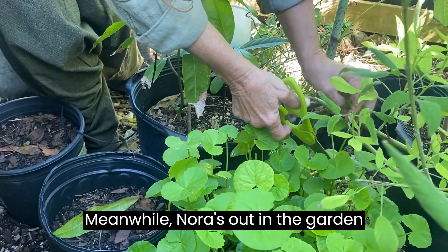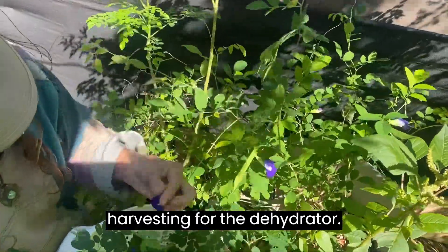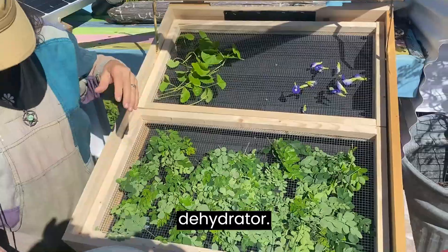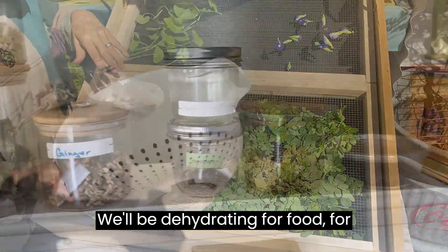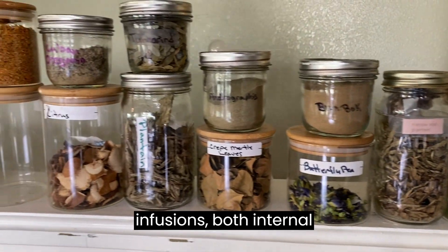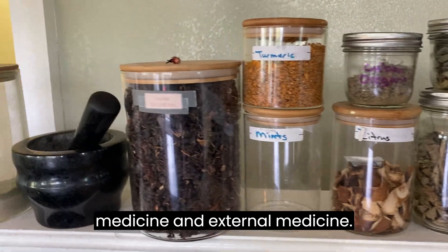Meanwhile, Nora's out in the garden harvesting for the dehydrator. Jeffrey had to build me a really big dehydrator. We'll be dehydrating for food, for medicine, for teas or infusions — both internal medicine and external medicine.